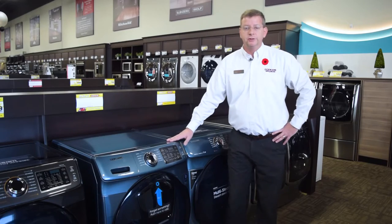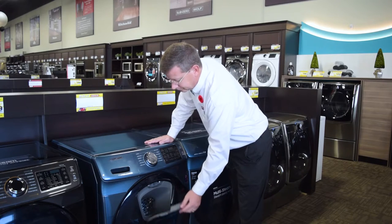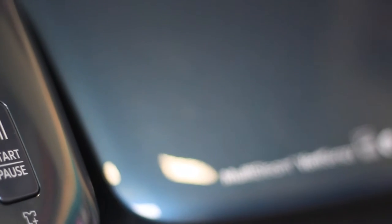All you have to do is press the start/pause button to pause the cycle, open the add door, and add your extra clothing. Once you close the door, press the start/pause button once more and the cycle continues as if it had never stopped.